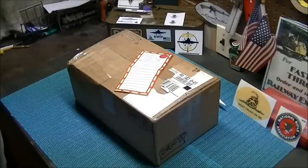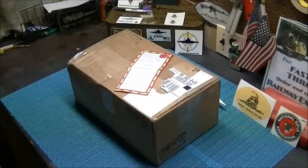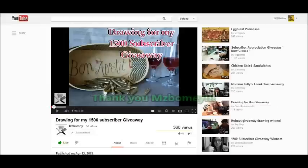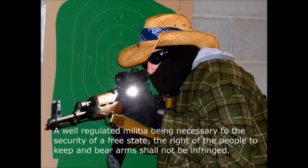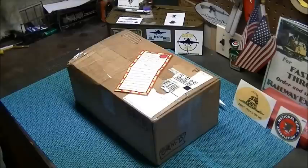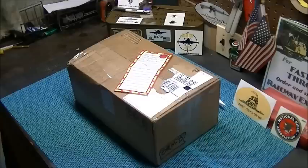Hey everybody, EMT Railfan here and Ms. Bomey came a-knockin'. Say hello to my little friend! I heard about Ms. Bomey's subscriber appreciation giveaway and I was the lucky second place winner. Thanks a lot Ms. Bomey, I really appreciate everyone's generosity here on YouTube. Let's dig in and see what Ms. Bomey sent me.